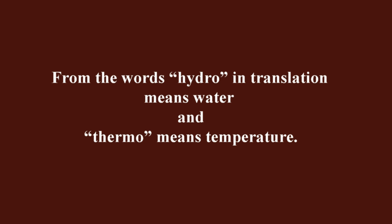From the words: hydro in translation means water, and thermo means temperature. If you use this method but call it differently, write in the comments what you call it — I'm interested.